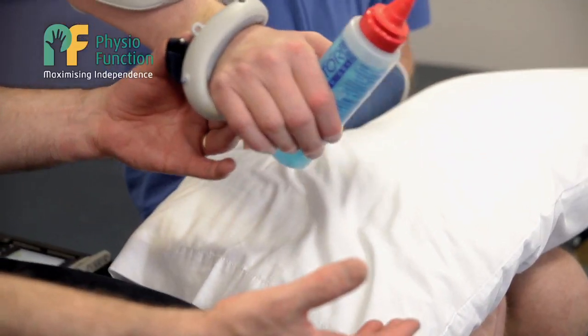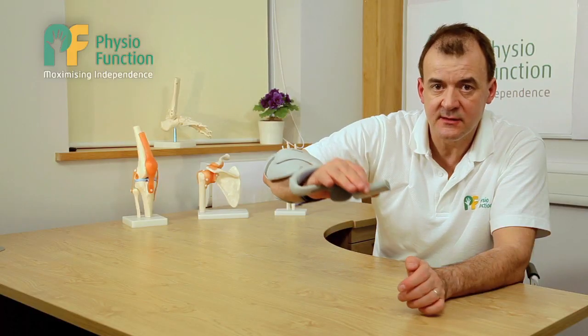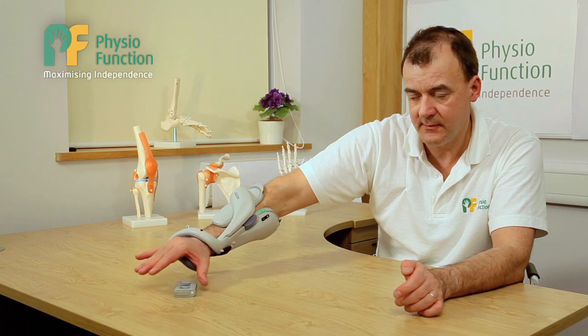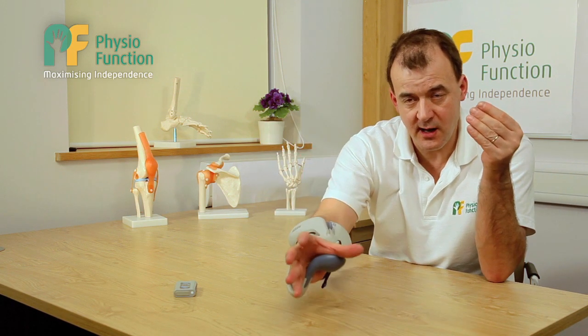I can also use the trigger on this. By triggering it, I can get an open and take hold of a device, and it will maintain that grip until I release the trigger and it will drop. I can use it for a sustained grip if I want to hold something for a long period of time — be it cutlery, a book, a cup.